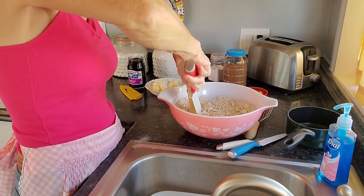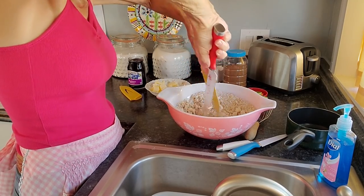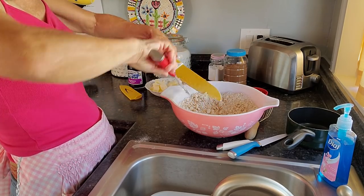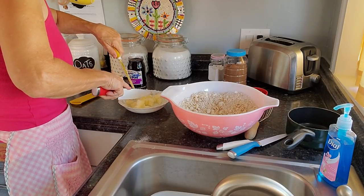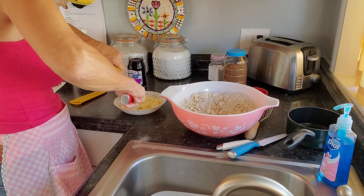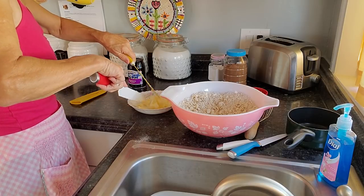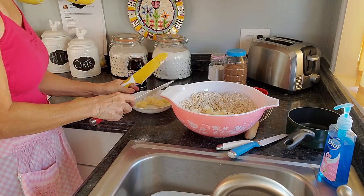This might have been easier if I'd cut it up better in the beginning. My arms are getting tired — you see what a wuss I am. Maybe I'm going to try to cut it up better in this little dish. The thing is, once it starts getting softened up, it's not so much cutting as mashing.